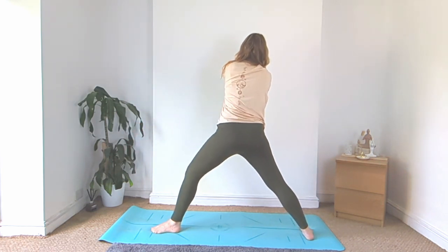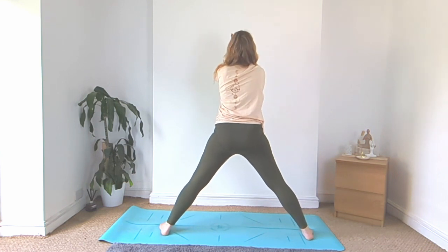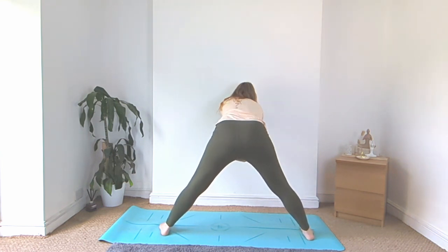Turn to face the right side of your yoga mat. Big inhale and then exhale, fold forward. Keep those arms crossed or hugging your shoulders.